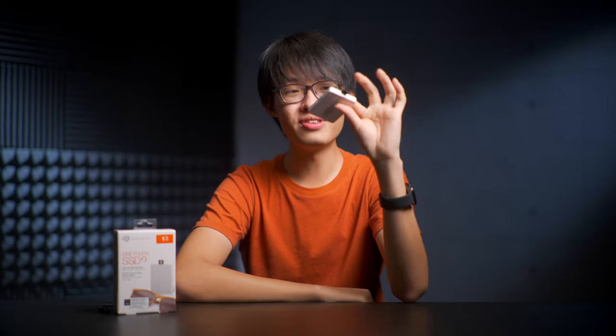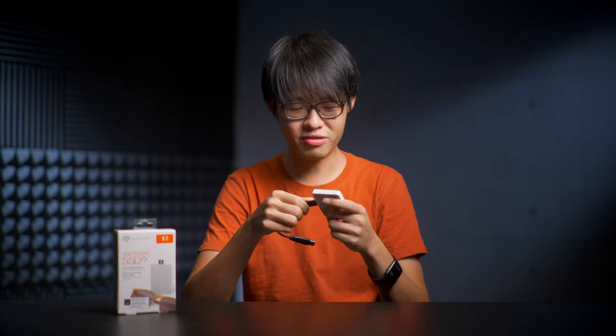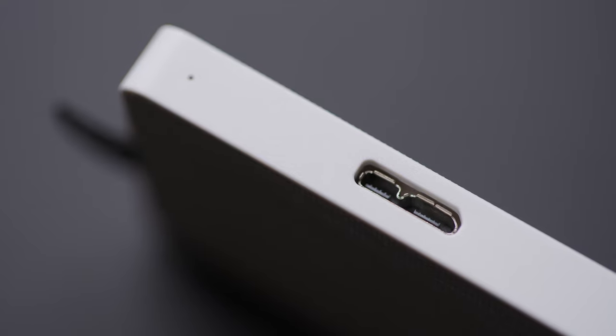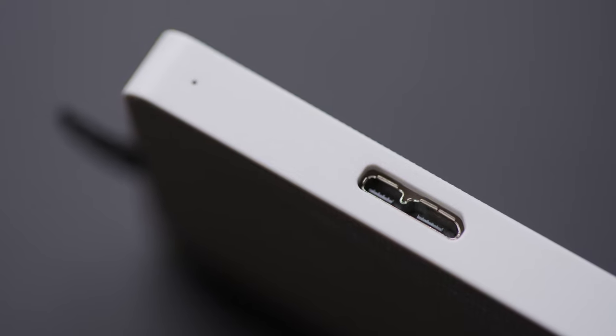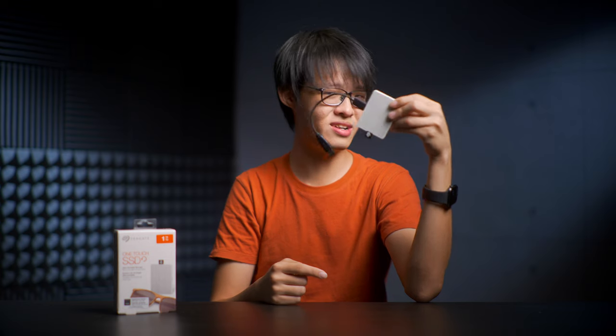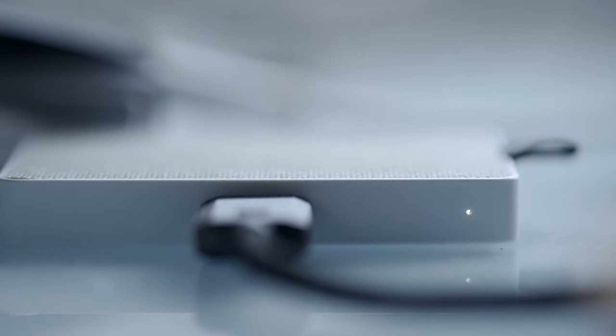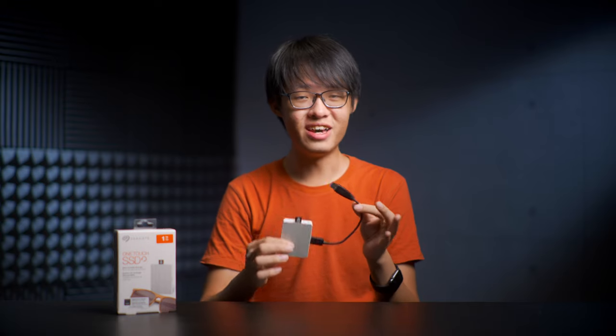Something I wish was a little different though is the USB port on the SSD. This is a Micro USB 3.0, and I'm pretty sure that everyone would have preferred a USB Type-C. The port is also on the long side of the SSD, which is slightly unorthodox, but not really an issue. And towards the edge of that is a white LED status indicator.